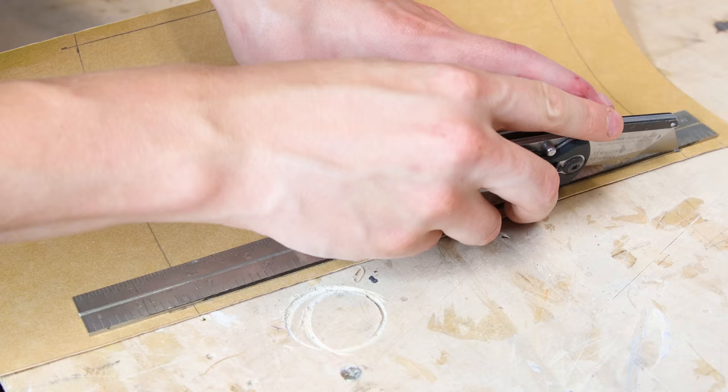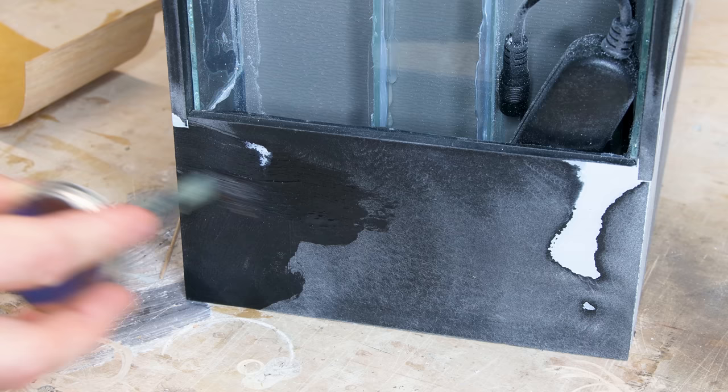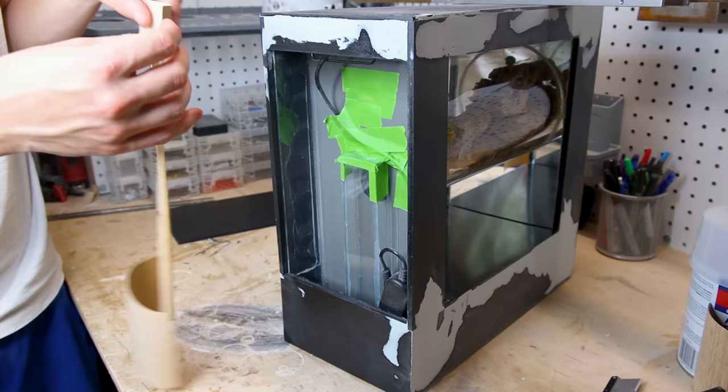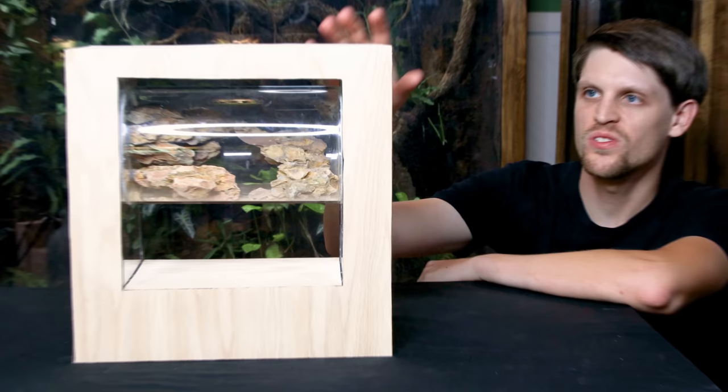Oak veneer is another material that can simply be cut using a utility blade. The PVC board acts as a great substrate to attach it with rubber cement. I applied it to both surfaces and let it dry. Once it did, the pieces adhered on contact, providing a strong hold. I went around and covered all of the surfaces, which resulted in this.